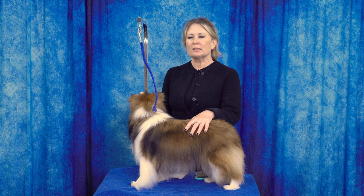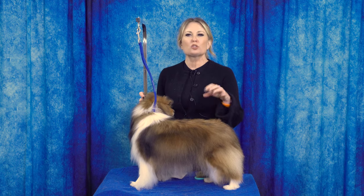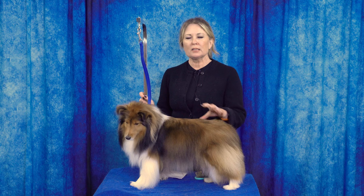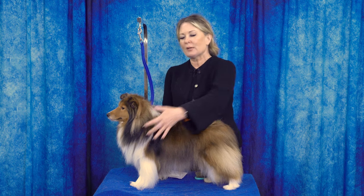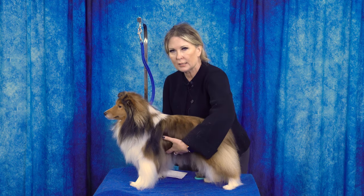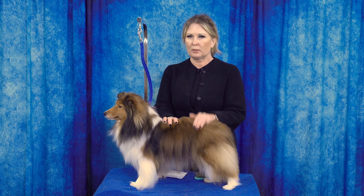For our double coated breeds, I'm typically going to use a short-pinned pin brush. As we've said before, the shorter the coat the shorter the pin we like on our brush, and the longer the coat the longer the pin. A 16 to 22 millimeter pin — short to kind of short-medium pins — is what I'm going to use for most of my double coats, even though some have slightly longer, more luxurious hair in the ruff or pants. Because of the texture, most of the body coat is shorter, which is why we need those shorter-pinned pin brushes.